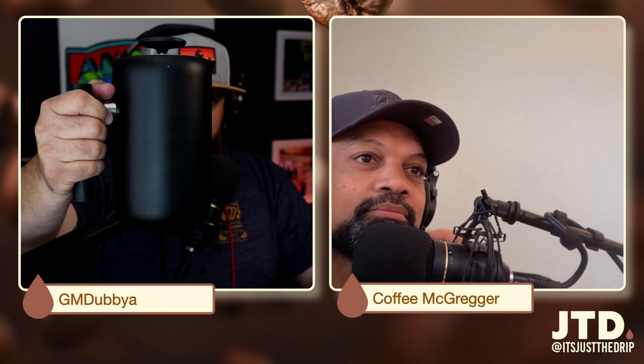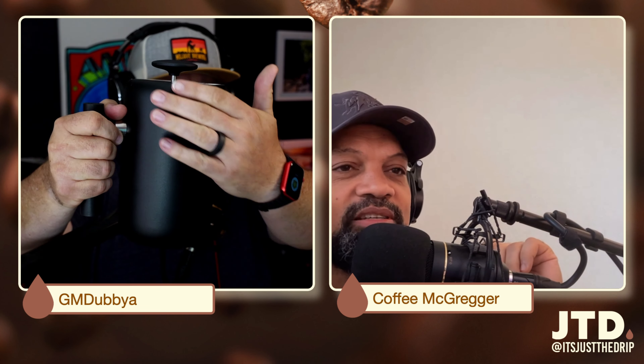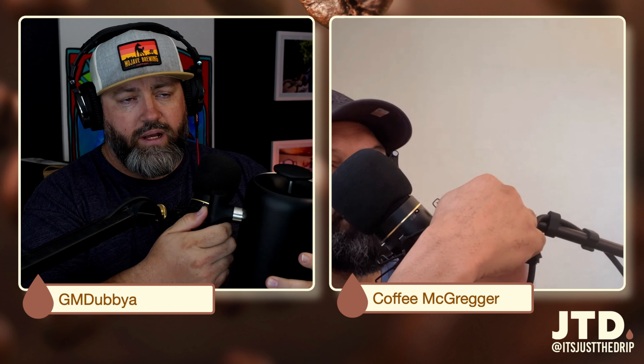Speaking of breaking us off with some dividends, I got the Fellowes Clara French Press from Fellowes. It doesn't look like there's something on there — probably a little schmutz. And this thing is a tank. I got to give them some credit; they really built this well.